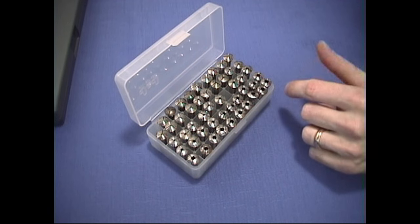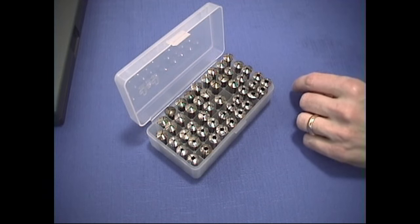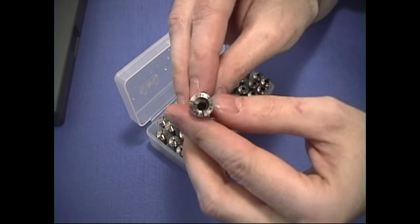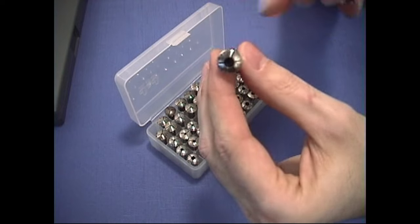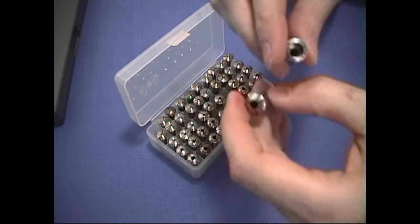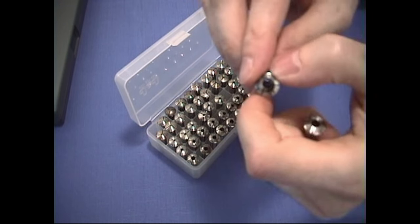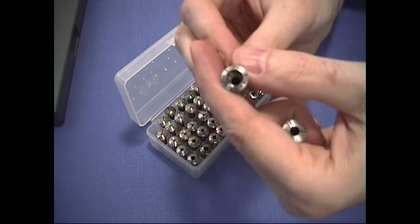Sizes larger than 50 are available up to 85, but they are step collets and they look more like these. If you can see inside, there's like a step — they don't go all the way through. Whereas this number 50, if you look through it, it goes all the way through to the back with no change in size. But the step collet cannot go all the way through at that diameter, so it's stepped inside.